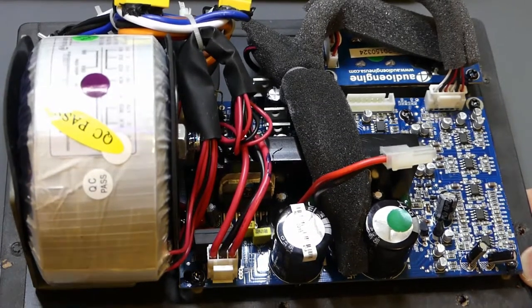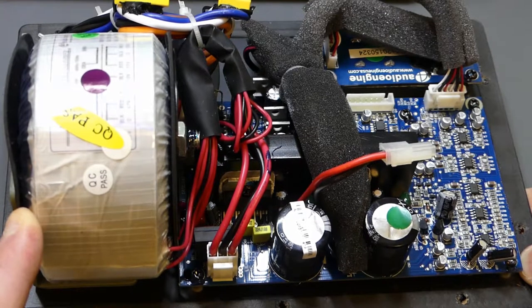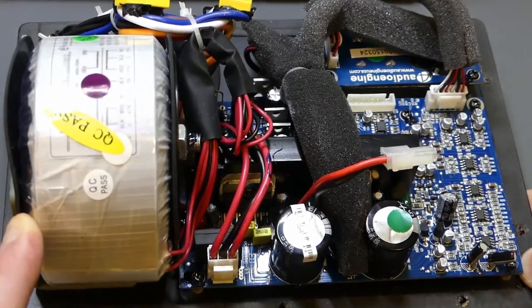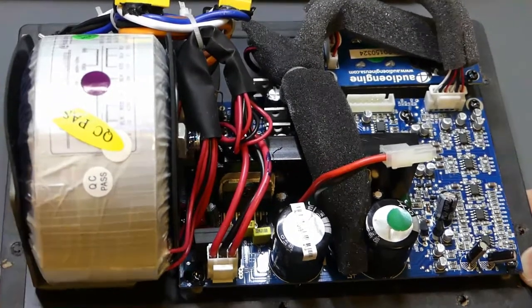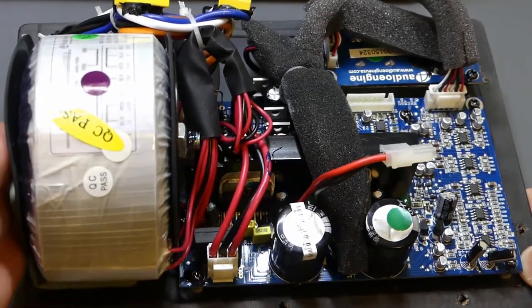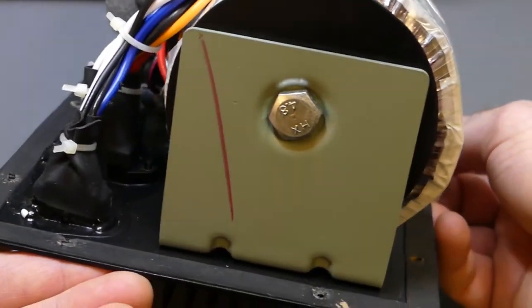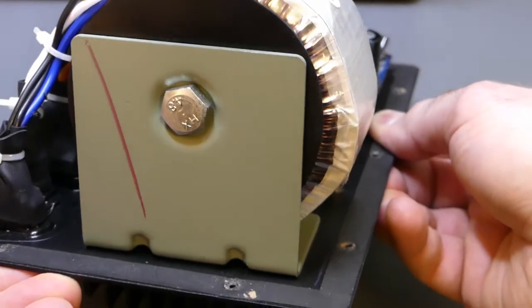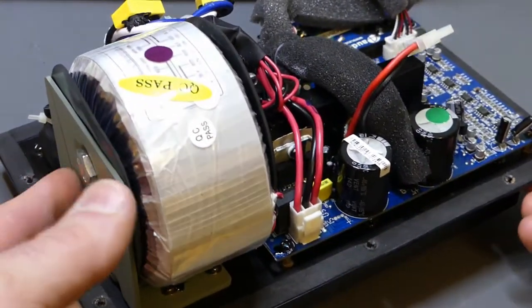Klipsch had gone from a laminated core transformer — less than ideal but acceptable — to eventually putting a switch-mode supply in, which I think destroyed the audio quality. Thankfully Audioengine had the foresight to use a toroid. The toroid is actually mounted very nicely — it almost looks like the bracket is chromate-treated based on my aircraft experience — so it won't rust and turn into garbage.